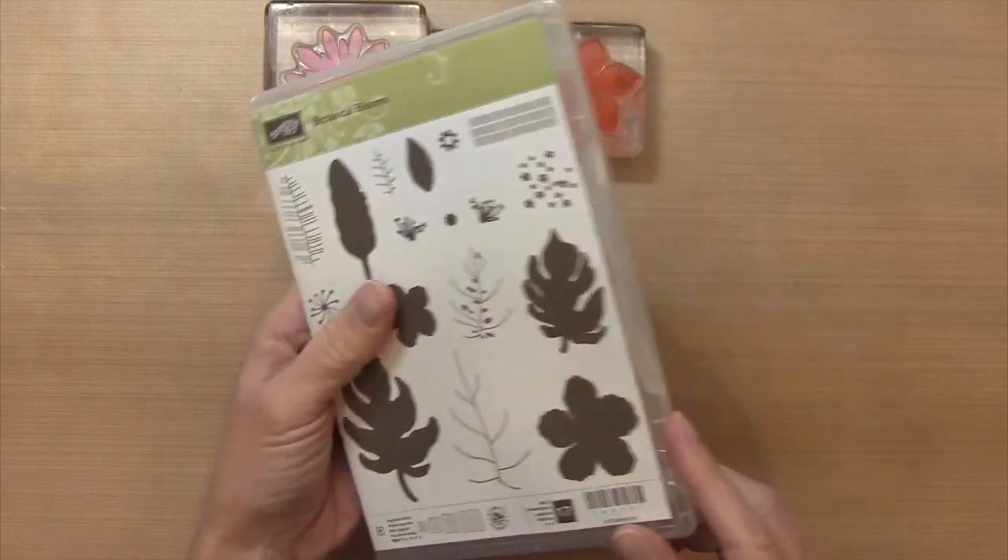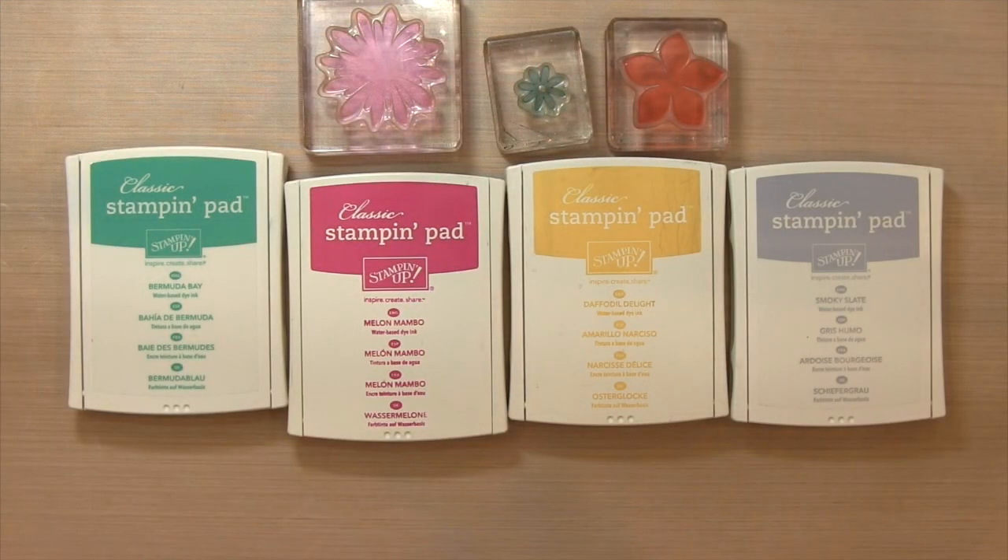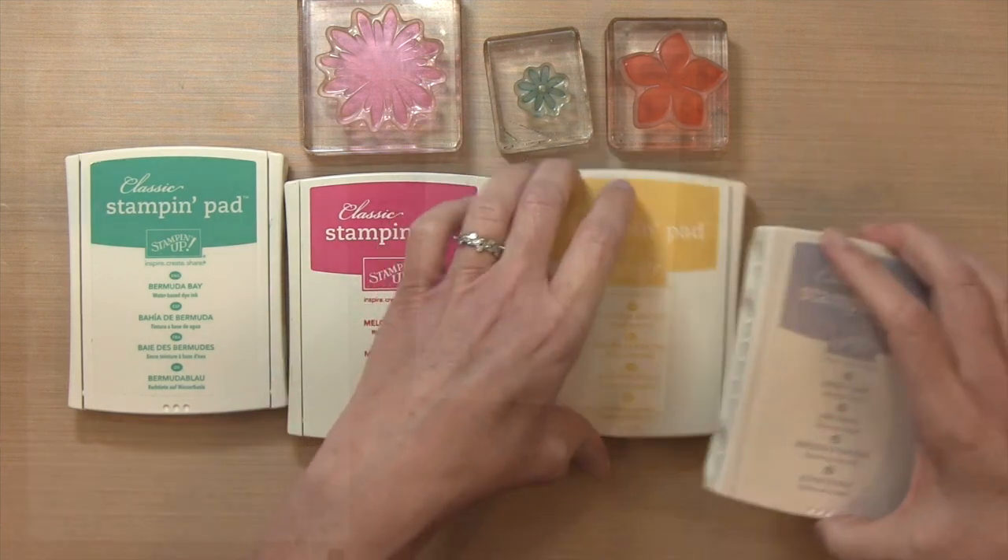This has some pretty solid flowers and also some leaves in it. Here are the colors I'm using: Bermuda Bay, Melon Mambo, Daffodil Delight, and Smoky Slate. I like to add a neutral color in there — it really adds a lot to the card.